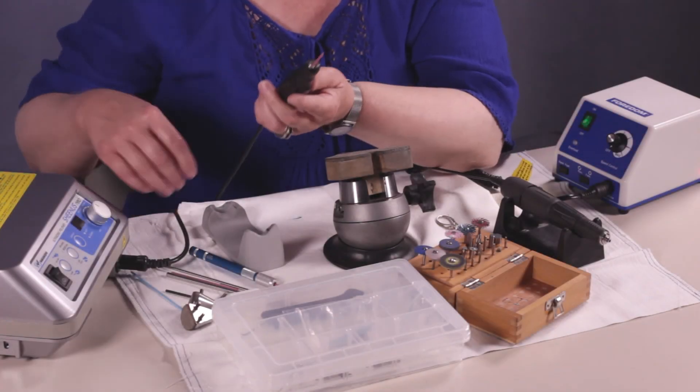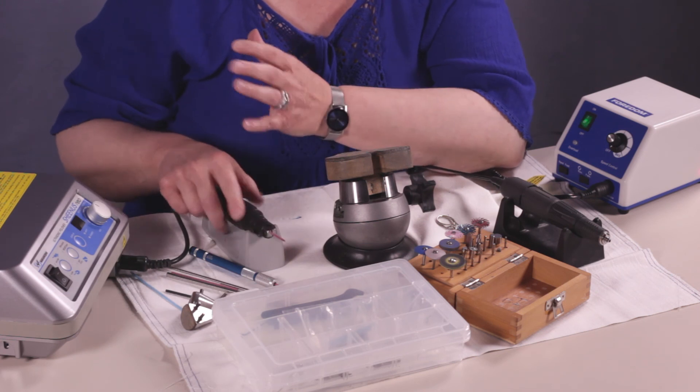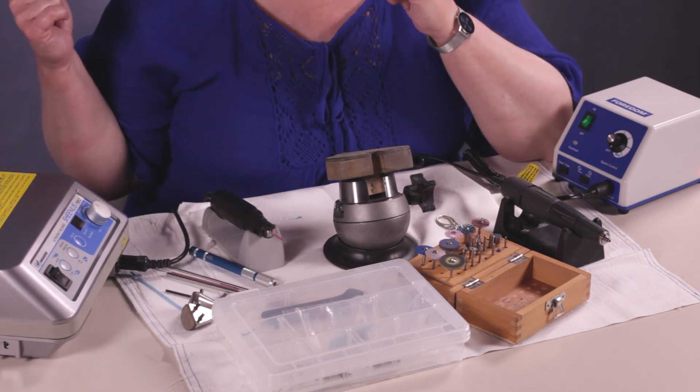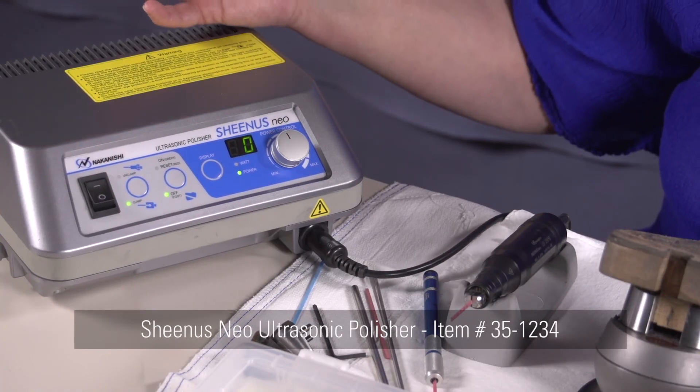This is the hand piece. The hand piece plugs in right here. Your foot pedal plugs in the back. And of course, you plug in your machine.